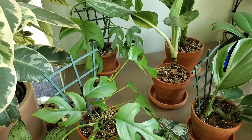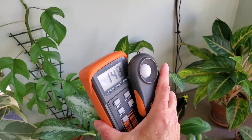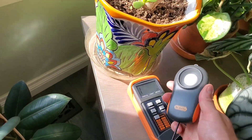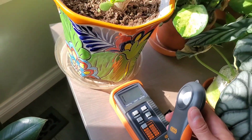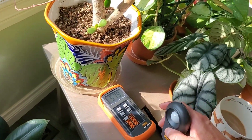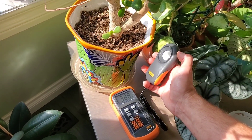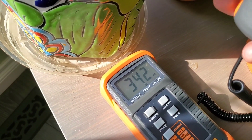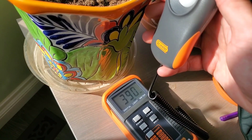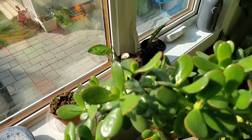Over here this one is getting about 110 foot candles, and as you come closer to the window it goes higher and higher. I'll put it in some direct sunlight — the measurement goes up and the meter kind of maxes out. About two feet back we're almost at 1,000 foot candles in the shade. Changing the range and getting into direct sunlight, it's times ten, so right here with some morning direct sunlight it's almost 4,000 foot candles — a really high light location where I have my succulents and other high-light plants.